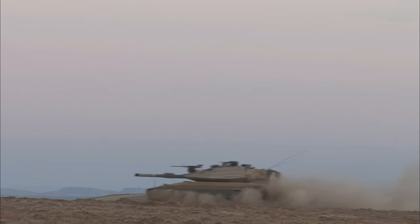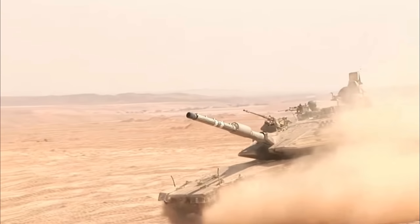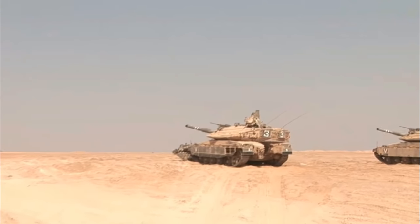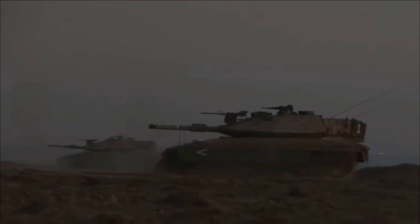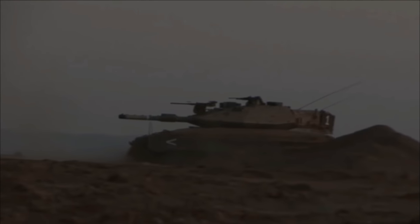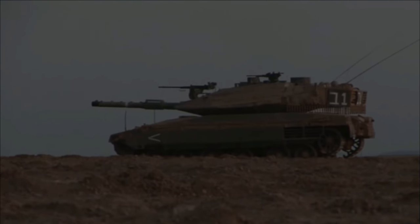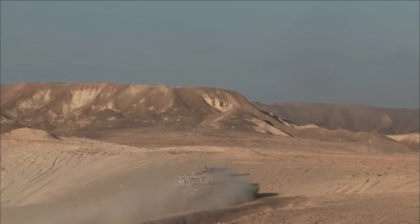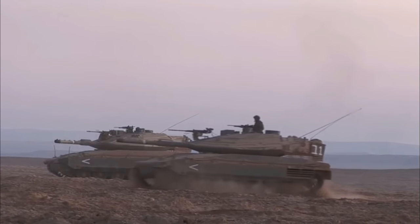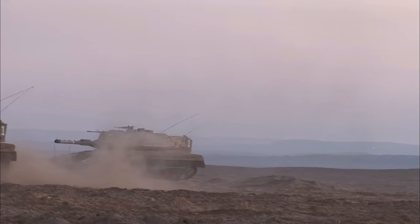The Mark 4 features an improved 120mm smoothbore gun developed by Israel Military Industries — a further development of the Mark 3's main gun. This gun is designed to sustain higher pressure, generating higher muzzle velocity, and can fire various rounds including the LA-HAT anti-tank missile round. The Mark 4 continues to have a crew of four: commander, gunner, loader and driver. It can also transport 8 troops or 3 stretcher carriers in place of the ammunition load. Troops enter and exit the vehicle through a rear door hatch. The tank is powered by a General Dynamics V12 diesel engine developing around 1,500 horsepower — 25% more power compared to the 1,200 horsepower engine on the Mark 3.